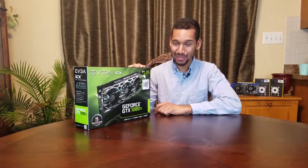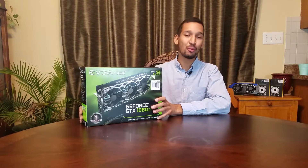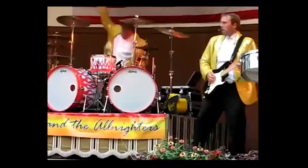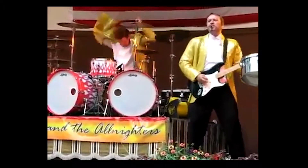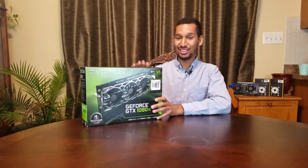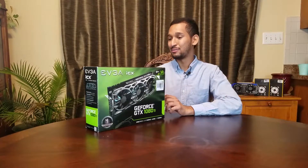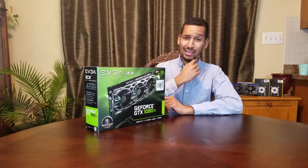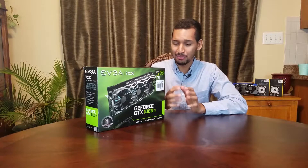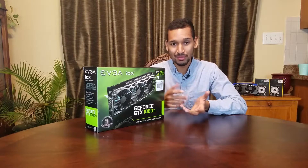And I traded in my Strix 1080 Ti, and I ended up only paying — drumroll please — 70 bucks for this card, which goes for about $875 retail. After trading that in, I price matched this card with Newegg. It had it for $850, so that took an extra $25 off. And I just paid the difference between my Asus Strix, which was like $770, and this.